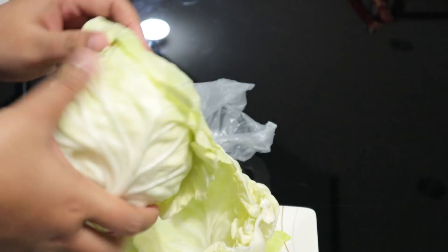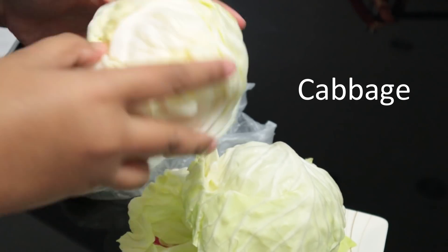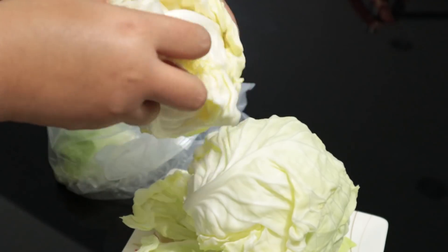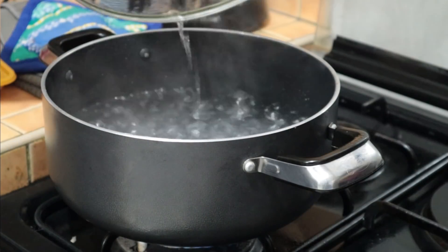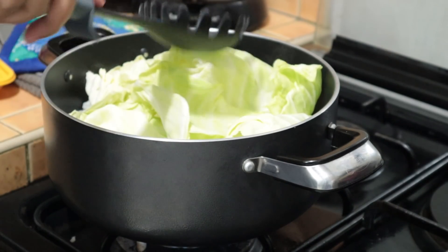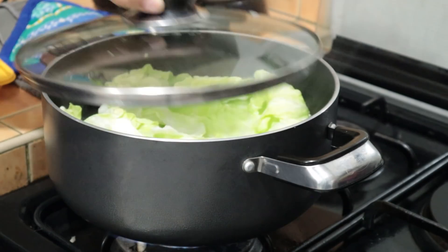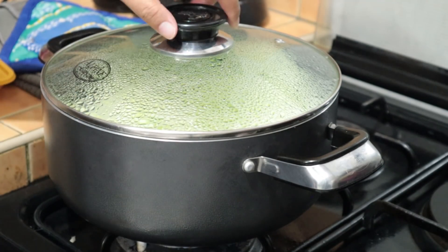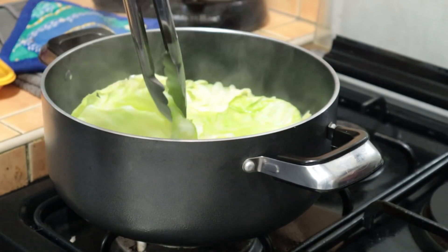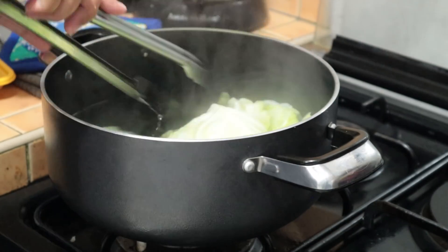Let's begin by preheating your oven at 200 degrees centigrade, then prepare the rest of the ingredients. Starting off with the whole cabbage, carefully peel the cabbage leaves. Prepare a pot of boiling water and cook the cabbage for three minutes. Take the cabbage off the pot and drain the excess water.